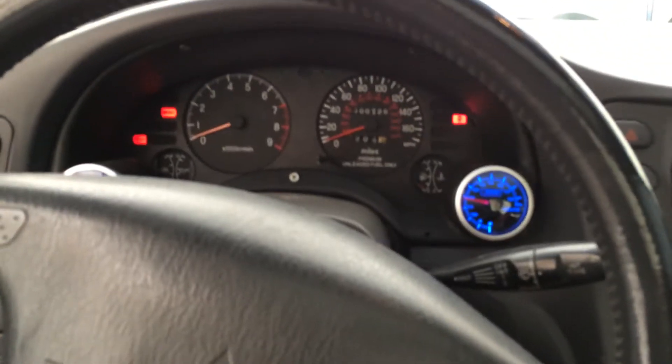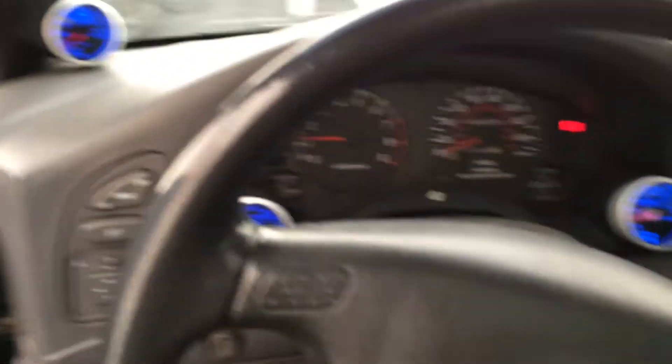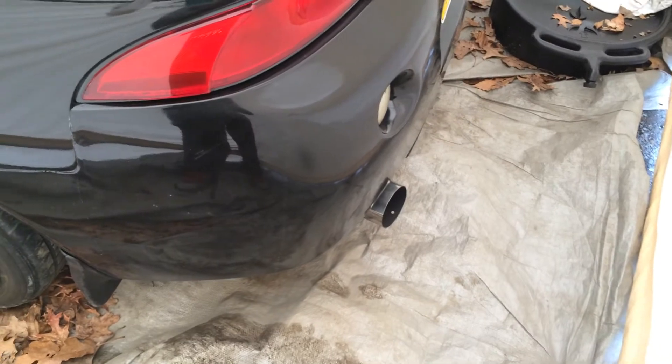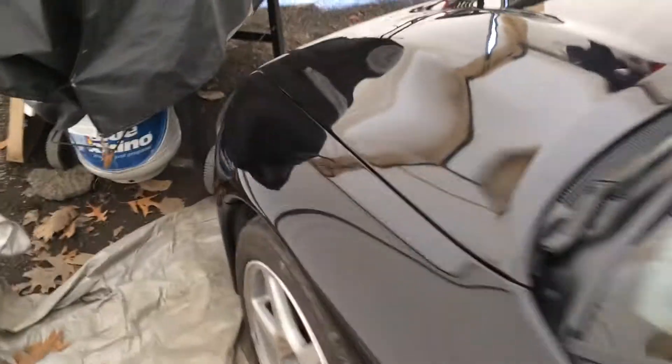Guess we'll get a little video of a cold start — actually a cold start. Wideband shot. I need a new sensor. It's a cold start.